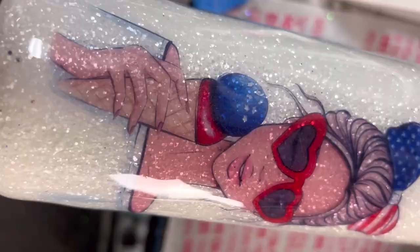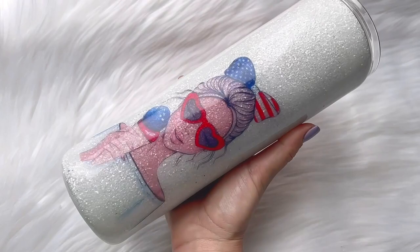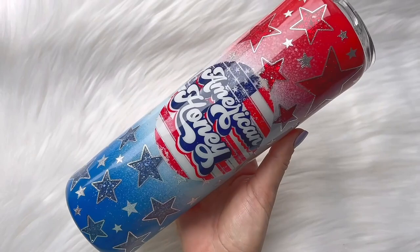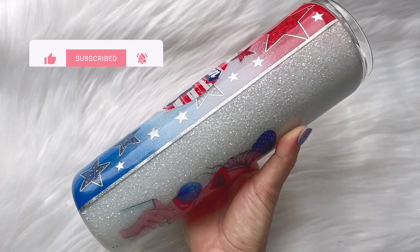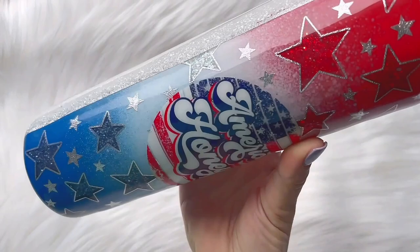Then I added my final coat of epoxy and this cup is all finished. I really love how this one turned out — it's really getting me in the summertime mood. 4th of July is right around the corner you guys, I hope you're ready! I've got a few more patriotic designs coming on the channel. If you like this video don't forget to give it a thumbs up down below and if you're not already subscribed make sure you hit that subscribe button so you don't miss any of my new videos. I upload brand new tumbler tutorials two times a week. Thank you so much for watching and I hope you have a very fun and safe Memorial Day weekend — I will see you in my next video. Okay, love you, bye!